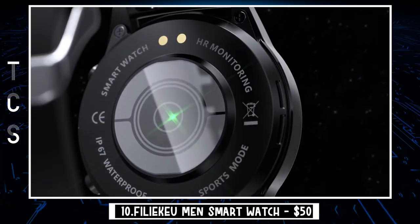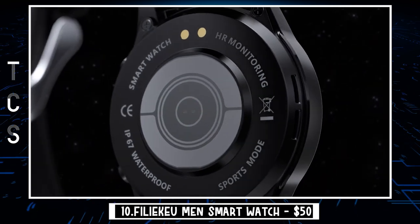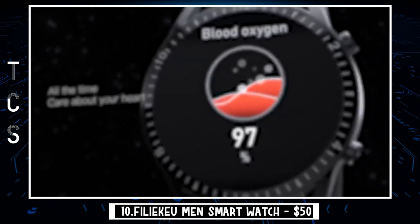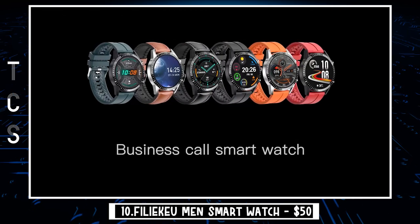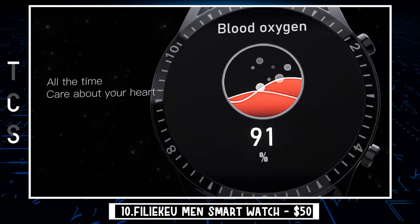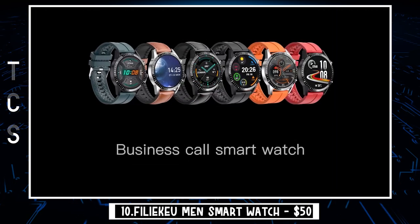The Smart Gents Activity Tracker has heart rate, blood pressure, and blood oxygen monitor functions. Always pay attention to your physical health, though the data is just used for reference. This stainless steel smart wristwatch can also measure your sleep automatically, helping you know your awake, light, and deep sleep data.